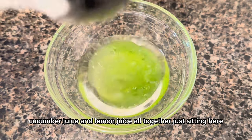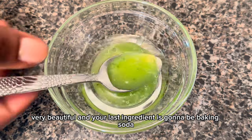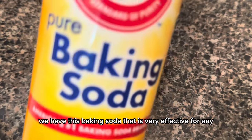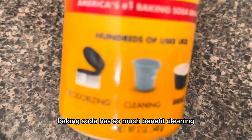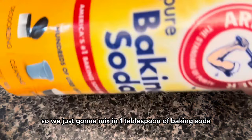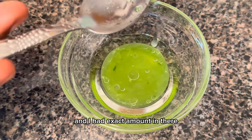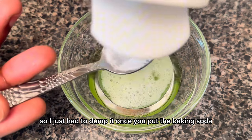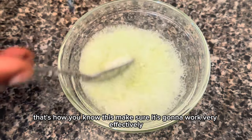At this point we have olive oil, cucumber juice, and lemon juice all together. The last ingredient is baking soda, which is very effective for household uses — cleaning, getting rid of odor, and removing stains. I mix in one tablespoon of baking soda. Once you add it, the mixture should fizz up like that — that's how you know it's going to work effectively.